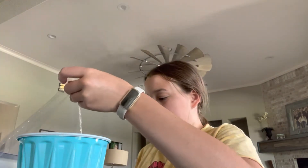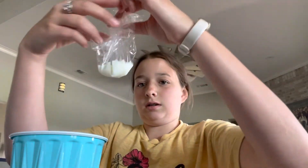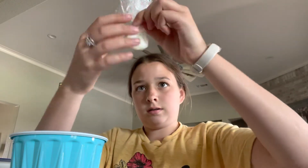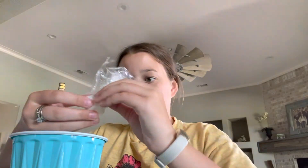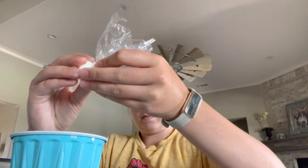There we go. Put it right back over, do the same process. Shake it up a little bit. Pour it in — there we go. Not too much. I'm not a big huge fan of milk either.